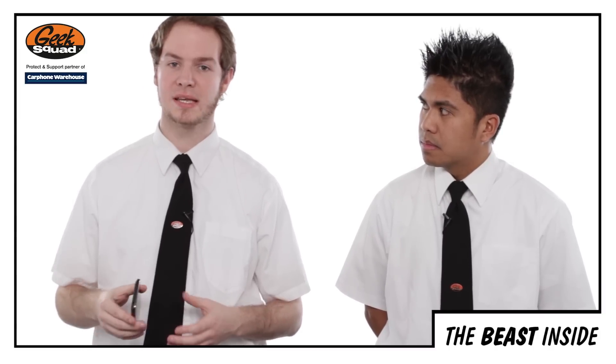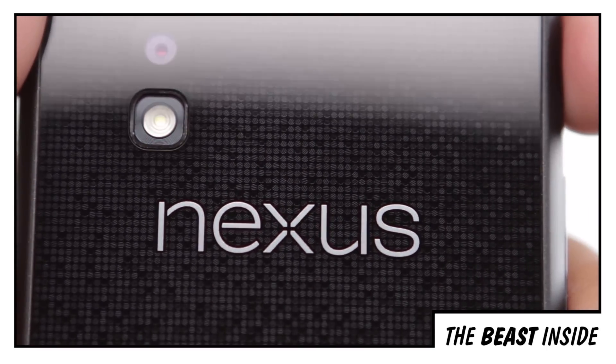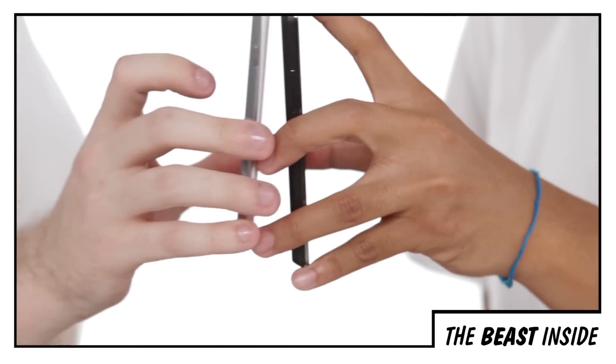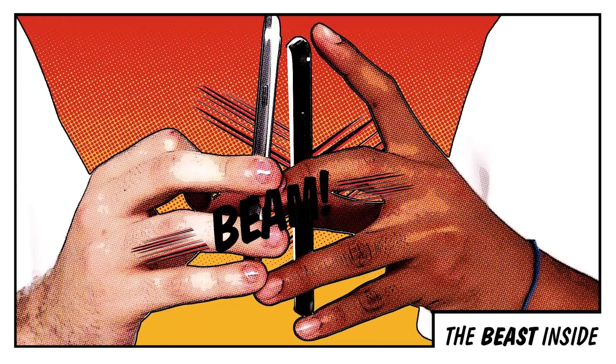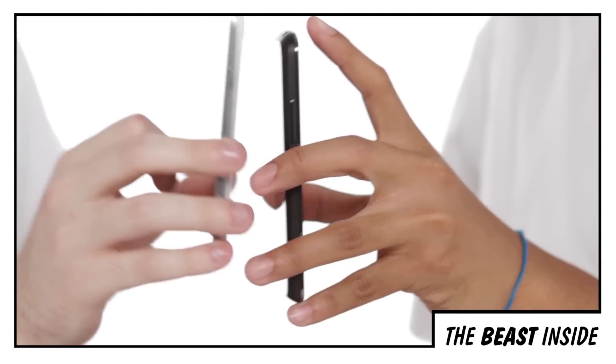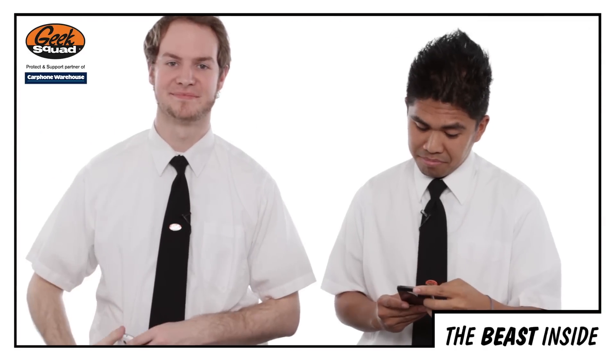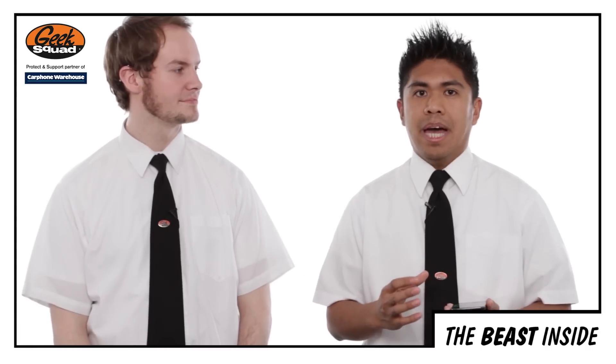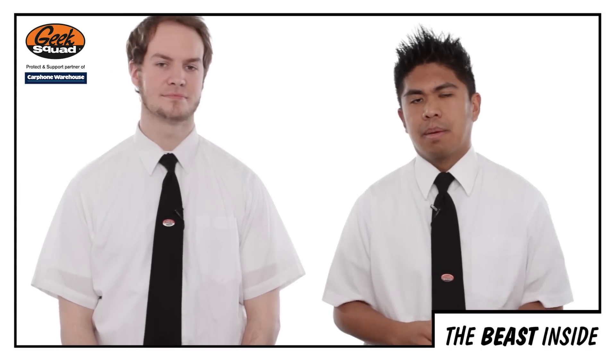You've also got quite a decent 8MP camera, which can take up to 1080p video. And if you want a really cool way to share those, most new Android smartphones come with a bit of technology called Android Beam, and this lets you share content wirelessly. The Nexus 4 also comes in 8GB and 16GB versions, but sadly does not have an SD card slot, so you can't expand that memory.